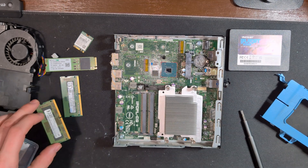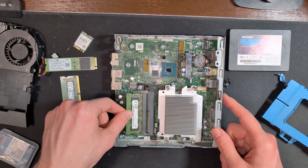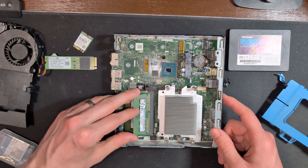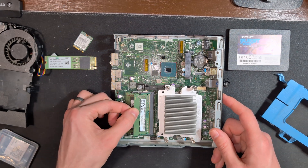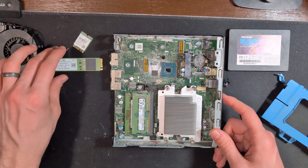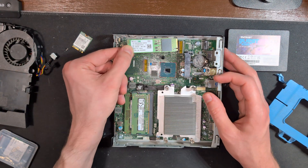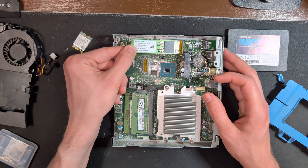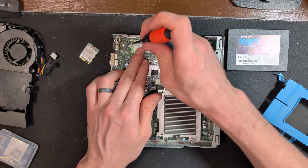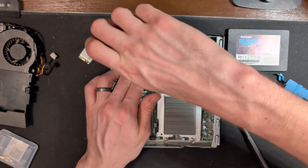Next comes the RAM, which we'll set in these two slots for a total of 12 gigabytes of RAM. Then comes our M.2 drive — we'll line up the notch and slowly set it into place. Then we'll take that screw and slot it into place, pressing down lightly on the storage drive to make sure everything stays in place.